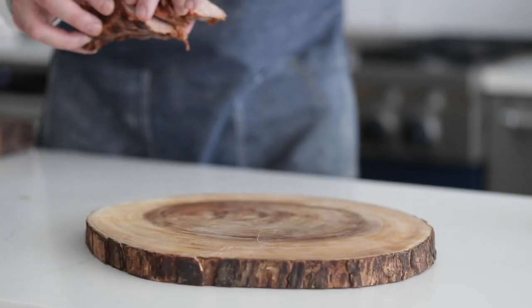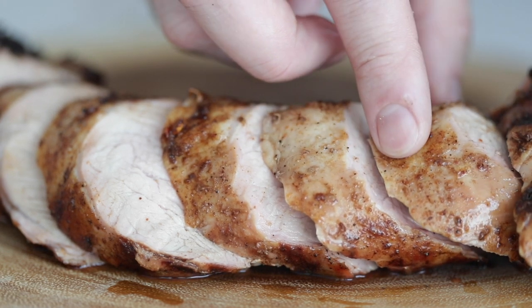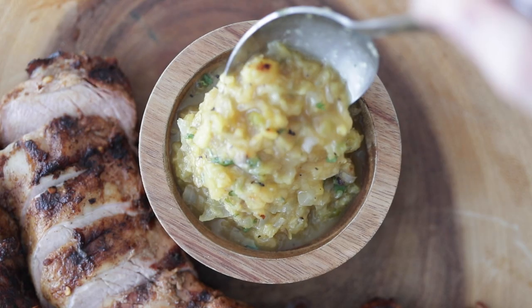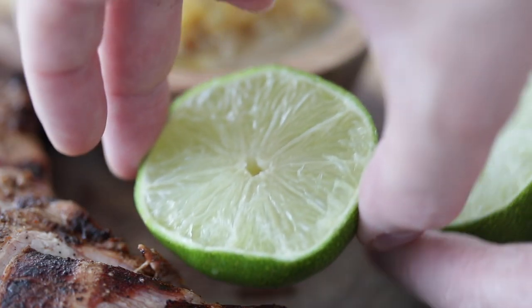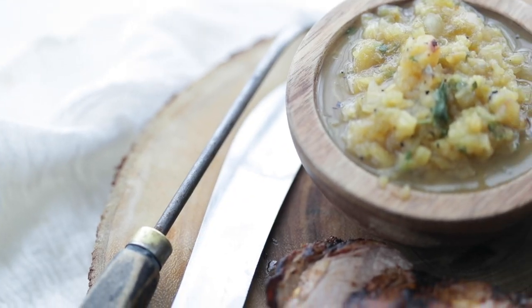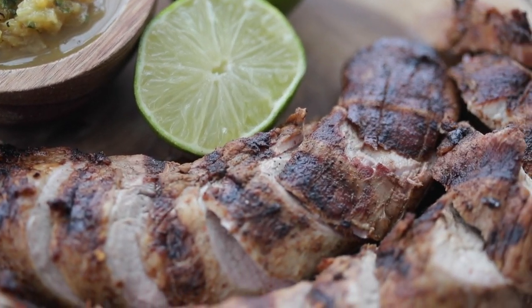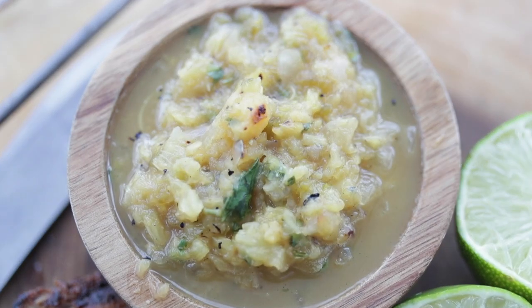Let's plate it up in slow-mo. Set it up on a nice live-edge cutting board — you could absolutely use a plate; I just love the colors of the cutting board. Load up a little side bowl full of that amazing pineapple salsa, feel free to use extra because this stuff is so good. Add a little side of lime, and check out this beauty. Such a fun dish to prepare — super, super easy. You're talking maybe 30 minutes from start to finish. Where else are you gonna get something this awesome?